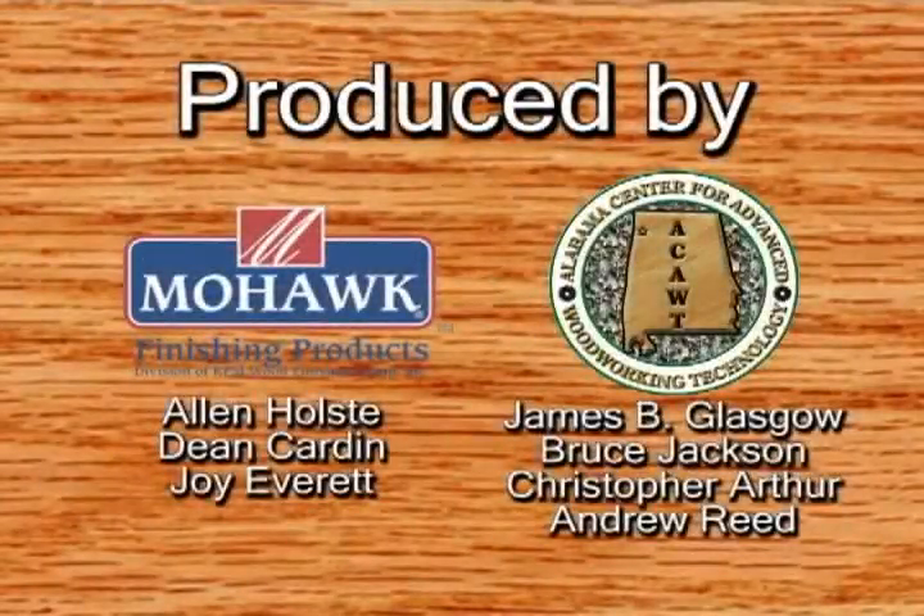Thank you for watching the Mohawk wood finishes repair video. The techniques you've seen here will enhance your proficiency at wood touch-up and repair. We encourage you to practice using the information we've presented to you.